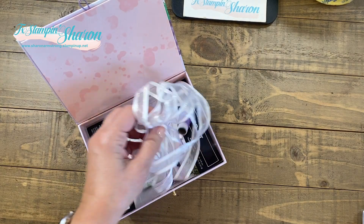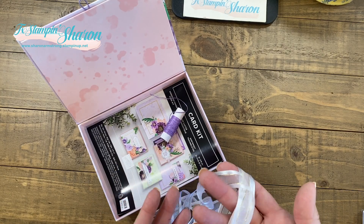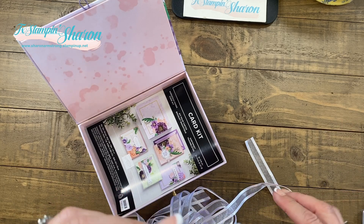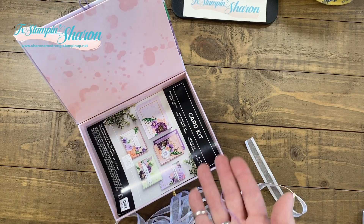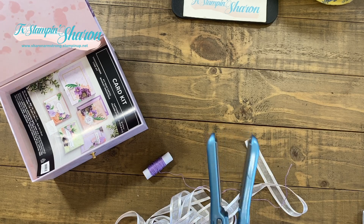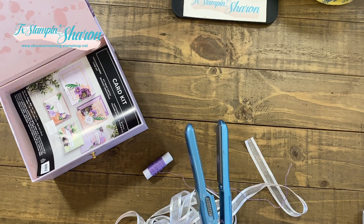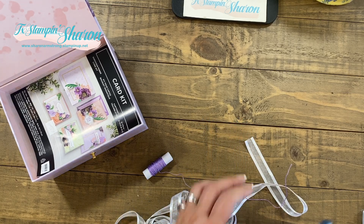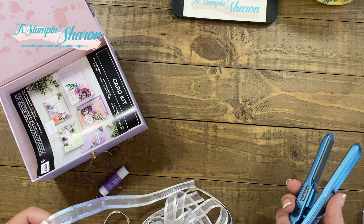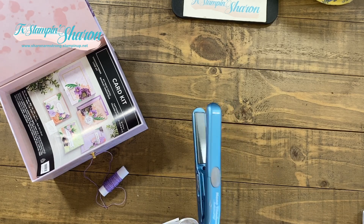We're going to open up the box, and the first tip I have for you: when I got the ribbon, it was kind of wrapped and in a Ziploc bag. I wanted to straighten it out, and the same thing goes for the Baker's Twine — see how curly it is? I couldn't tie my bow well. So here's your first tip: a hair straightener. This is a tiny one my daughter gave me. You just run your ribbon through and it's straight. Amazing! You can get these in all different sizes, but you only need this size for your craft room.